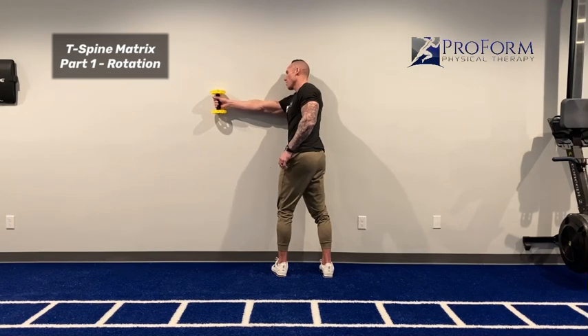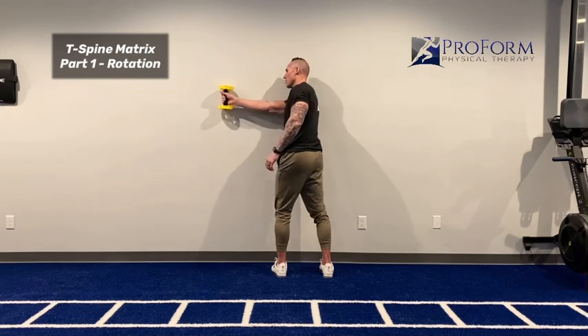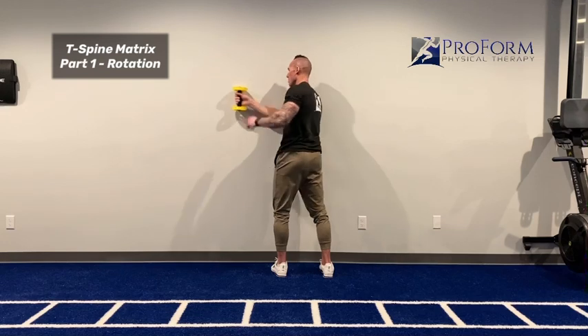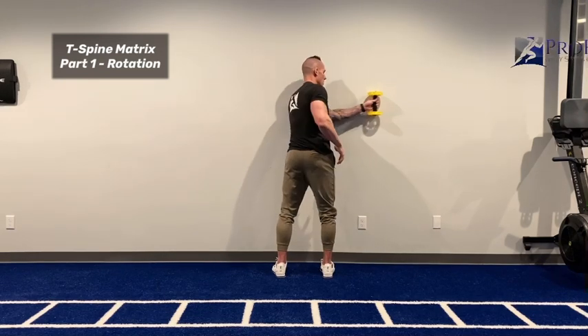For this one, I want your head to follow the roller — head follows the roller. You're going to do the specified amount to your left side and then the specified amount to your right side.